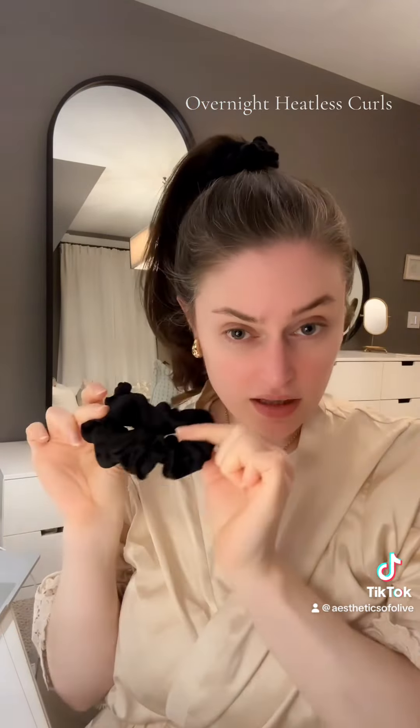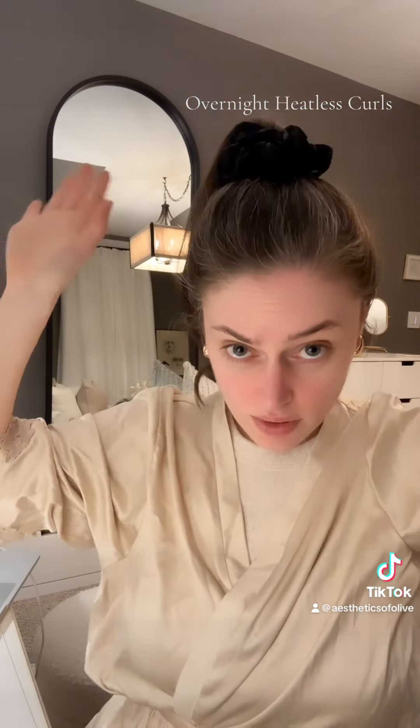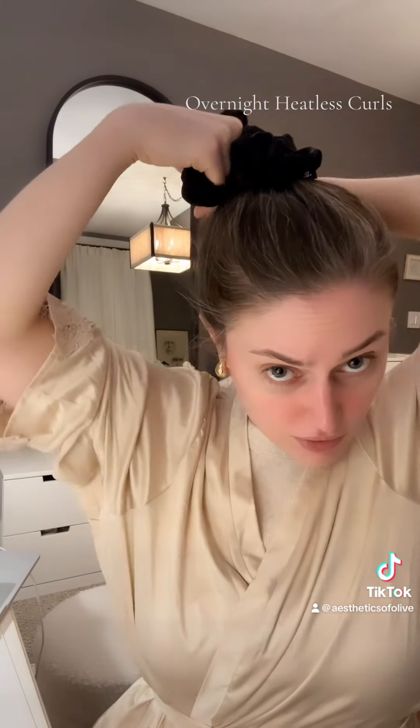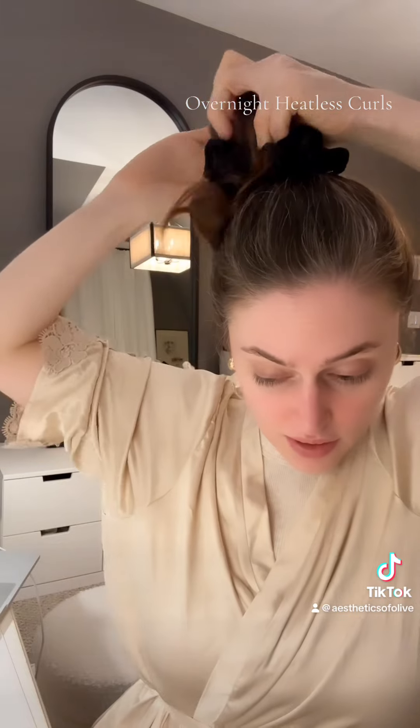High up. Not too loose, but you don't want it falling out either — you just kind of want it to be snug. Then you're going to take the other one and slip it over top, just once. And now you're going to take the hair and wrap it around that scrunchie until there's no hair left.